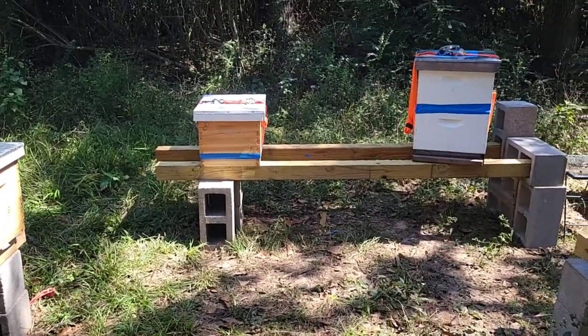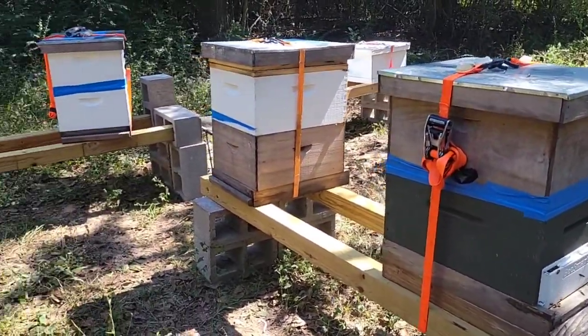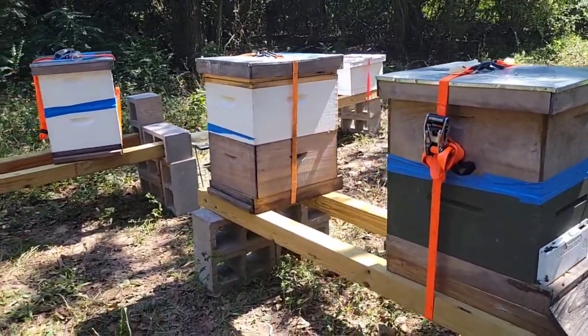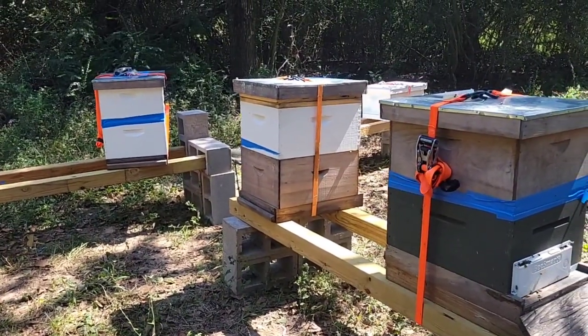This one is a hive that I got exactly a week ago. These three and the others on the back I basically inherited from Eric Kruger. His wife gave them to me as Eric passed away from COVID at the beginning of the year.